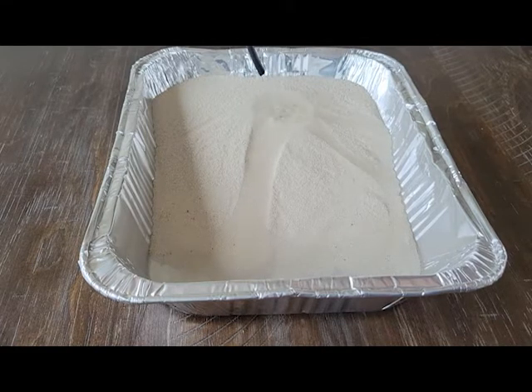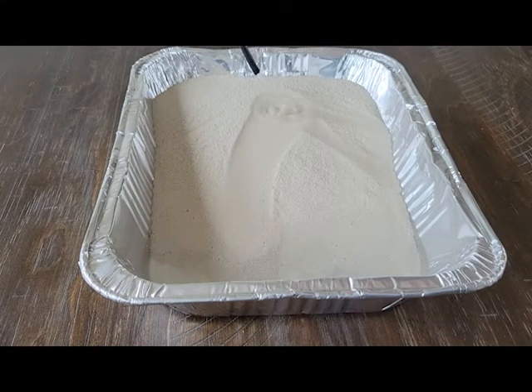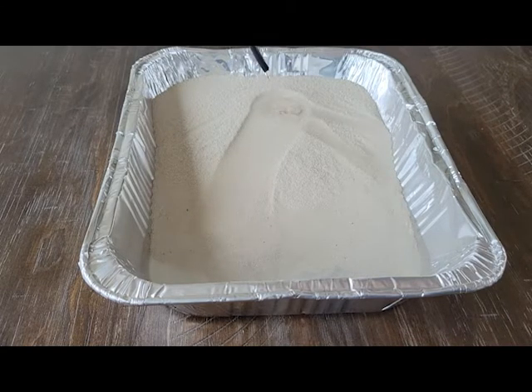At the bottom, as you pour more water, it starts to form a delta sometimes — or at the very least the sand will be deposited down in the little lake, river, creek, ocean, whatever you want to call the water at the bottom of the pan.